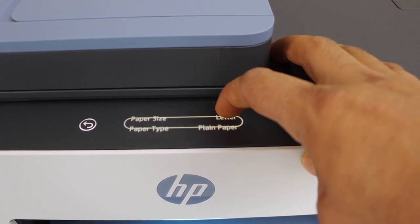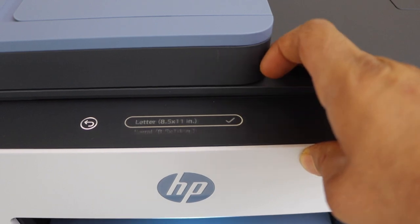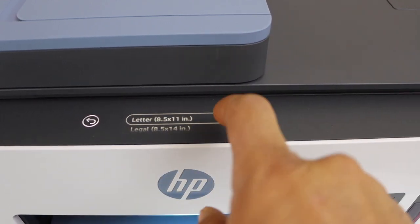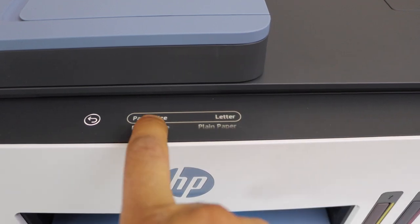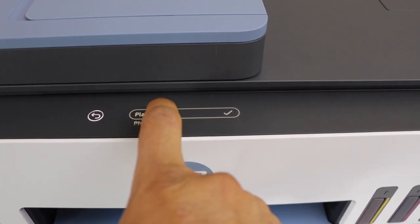Now select the paper size and type of paper. For example, paper size — so whatever the size is, you can select it. And once you are done, you can go to the paper type and select if it's a photo paper or a plain paper.